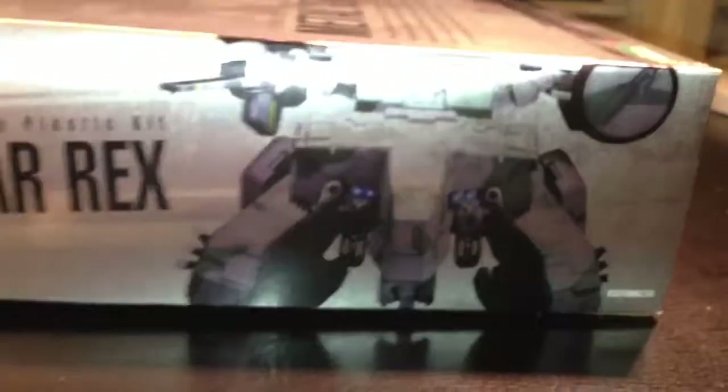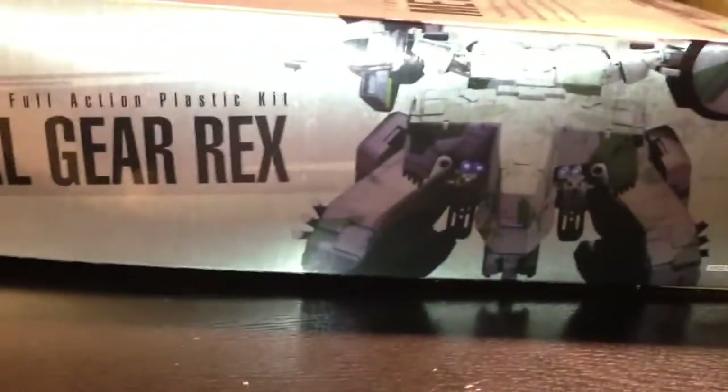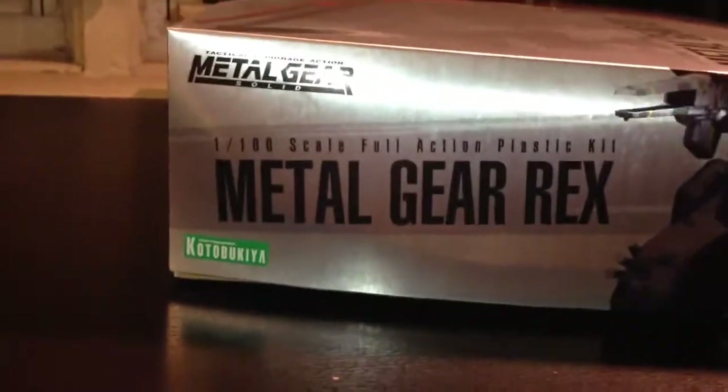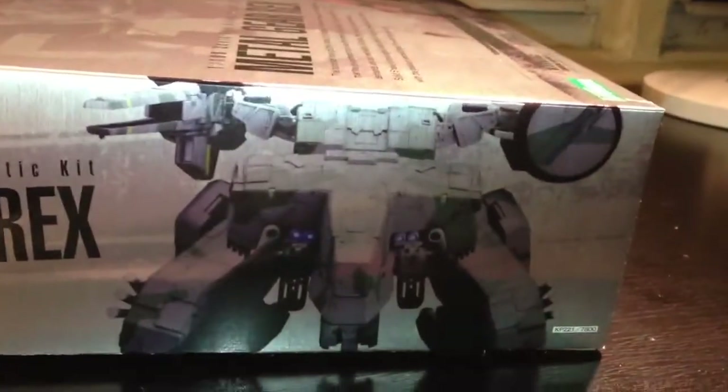Here's the cover shot of the side. Excuse the flash — it's a little weird because the box is real shiny, metallic, so it gets in the way. Plus it's nighttime and I don't have the best lighting.